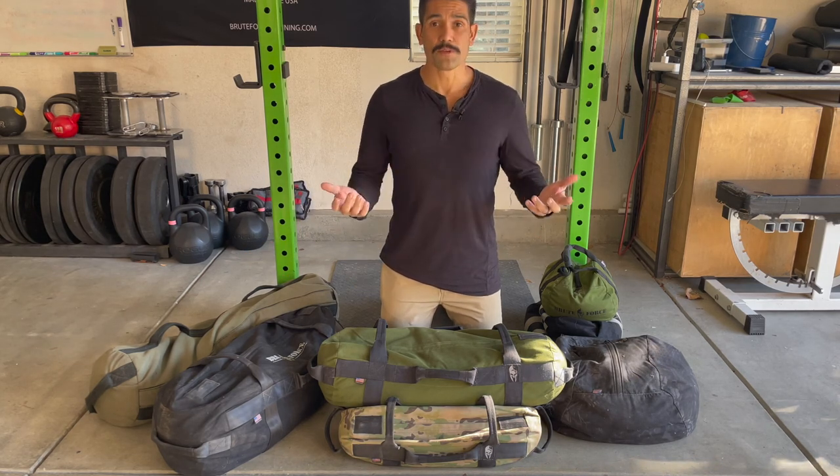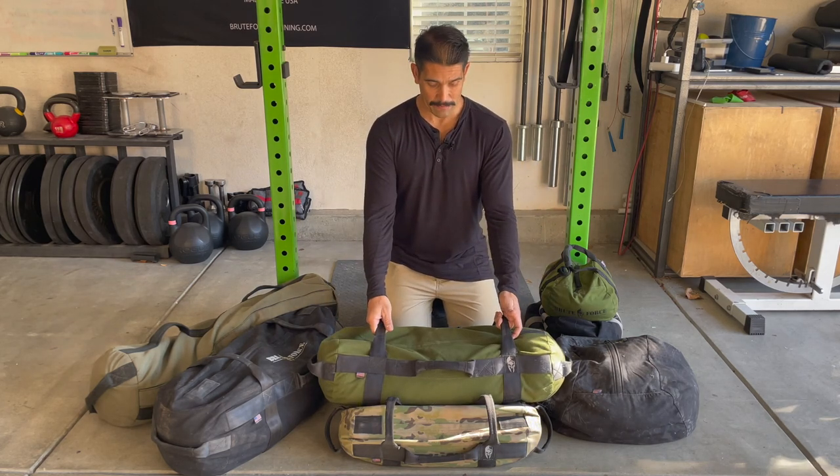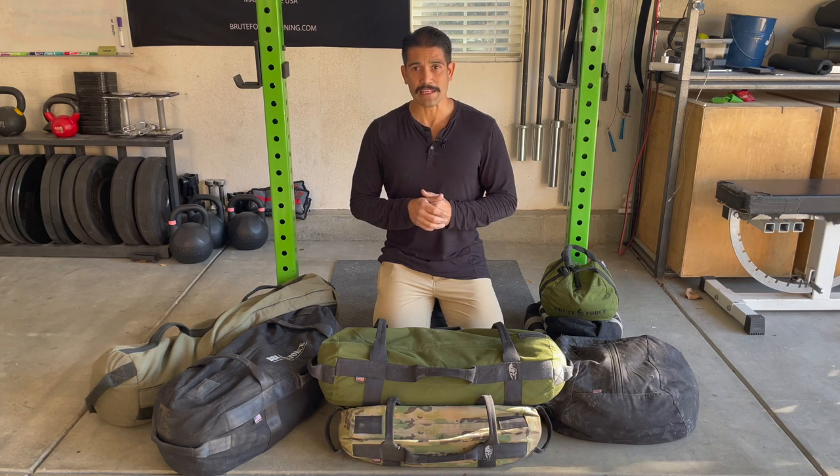Those are the reasons I recommend buying this medium or athlete-sized sandbag. I hope that helps you out. I hope you get one and train with us. If you have any questions, just hit me up. Please comment and share this video. Thank you, and I hope to help you out more in the future.